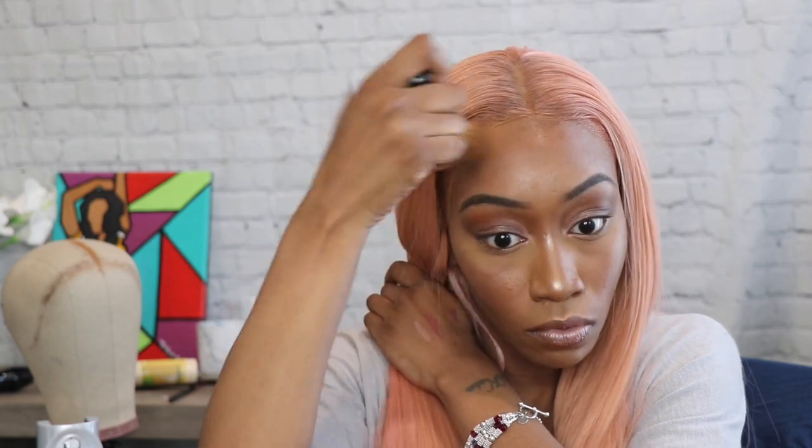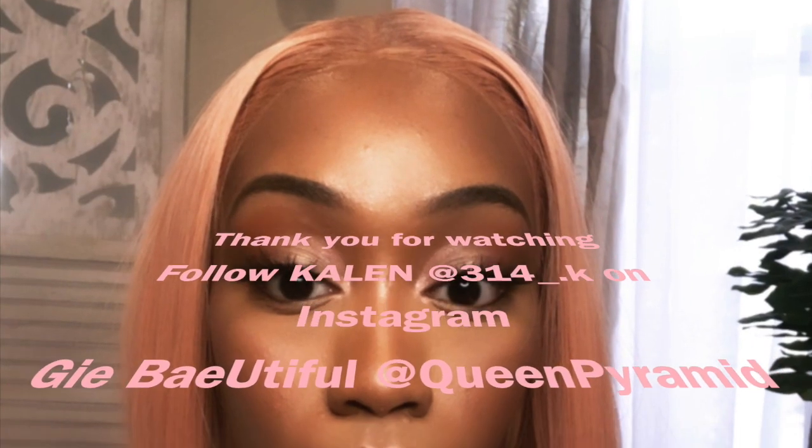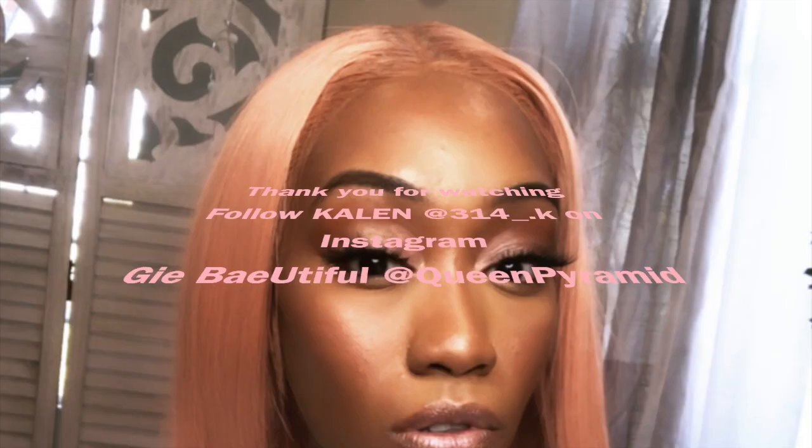We didn't get to see the wig go on but we got it on now — just rub it, rubbing on the wig. Make sure it blends into your head, they don't need to know it's a lace front. Look at us — Nicki ain't got nothing on me! Stunning. Don't mess up your makeup now — but stunning. Makeup tutorial with G — beautiful. I'll see y'all next time.